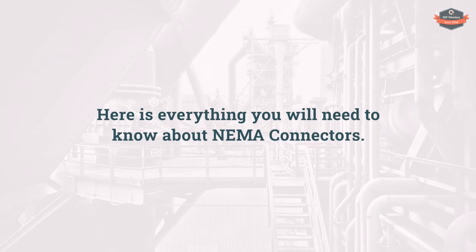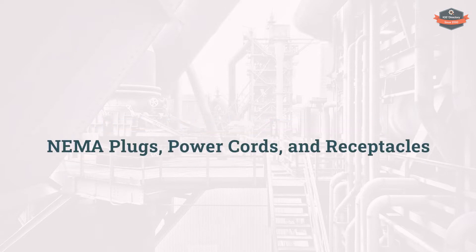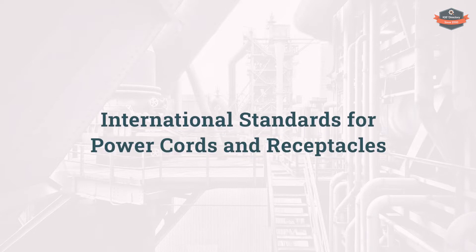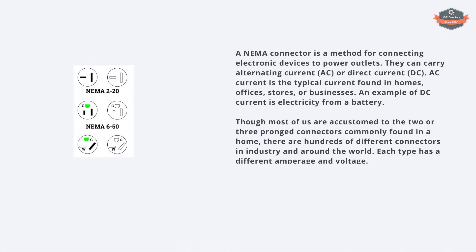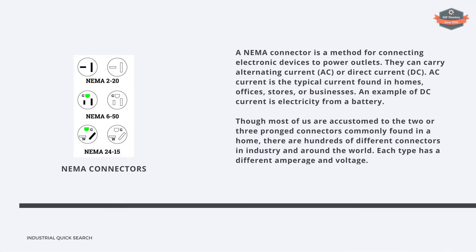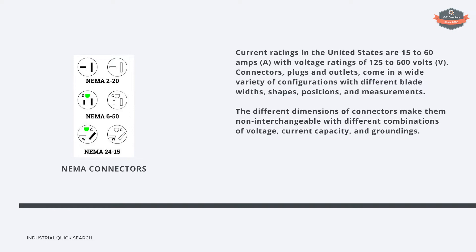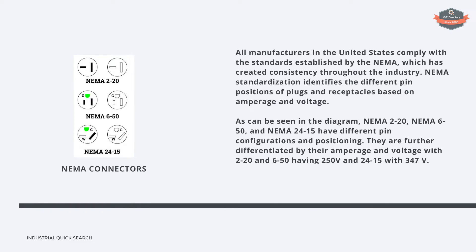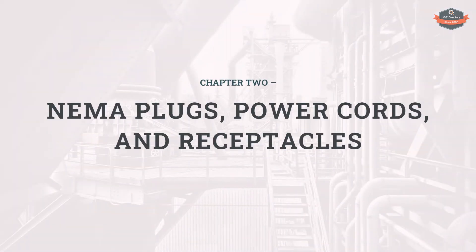Here is everything you will need to know about NEMA connectors. You will learn what are NEMA connectors, NEMA plugs, power cords and receptacles, NEMA enclosures, international standards for power cords and receptacles, and much more. Chapter one: what are NEMA connectors. Chapter two: NEMA plugs, power cords and receptacles.